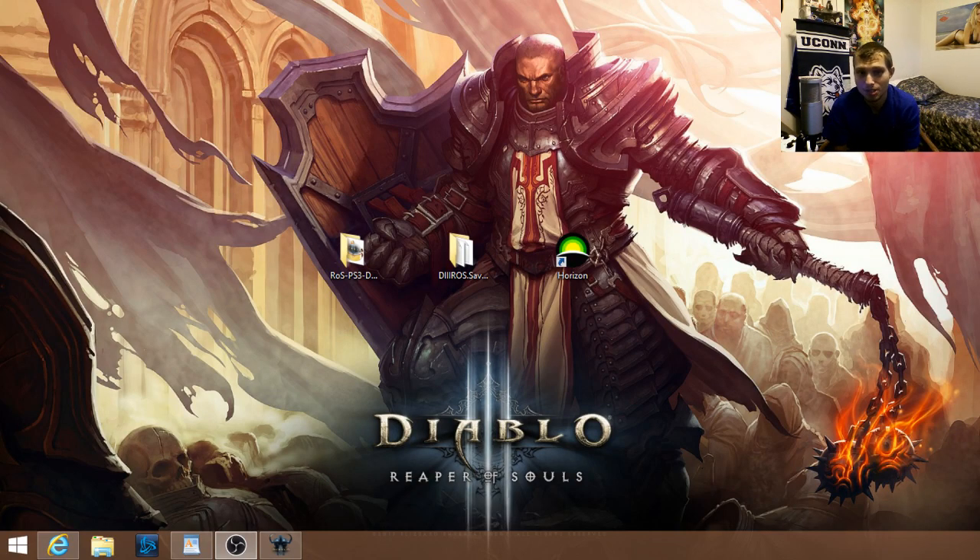Hey everybody, it's DJ and today I'm going to be showing you the Xbox version of how to edit Diablo 3 Reaper of Souls. You need an Xbox 360, and an Xbox One if you are bringing your items over to Xbox One. You're going to need the USB like last time, the editing program, as well as a new program which we'll get to in just a second.